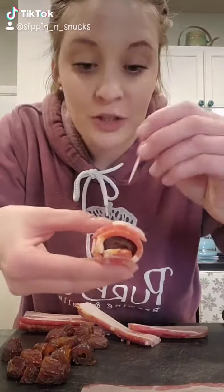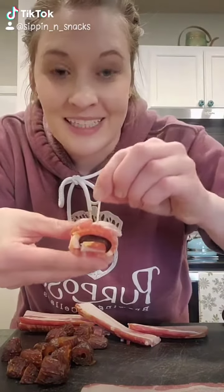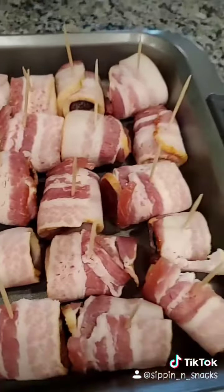Wrap your bacon around your date and toothpick it and then stick it into your pan. I don't care what you're thinking — this is about to be the best date you've ever had. Look at all those dates. Pop them in the oven. Those will take about 40 minutes.